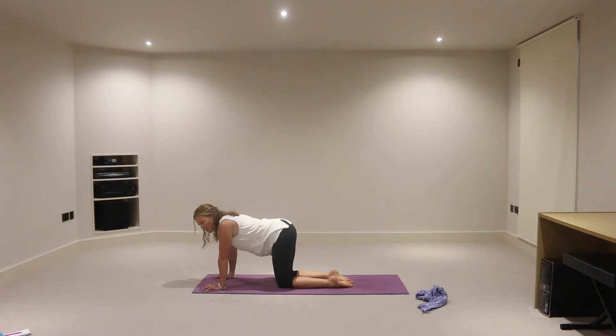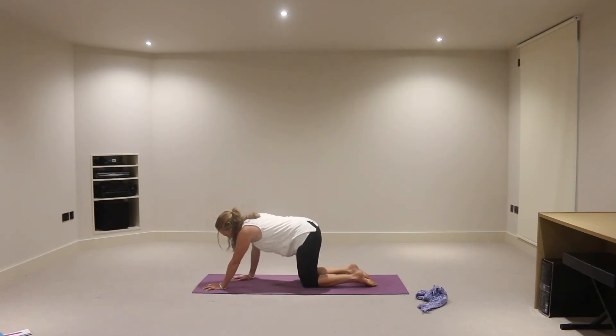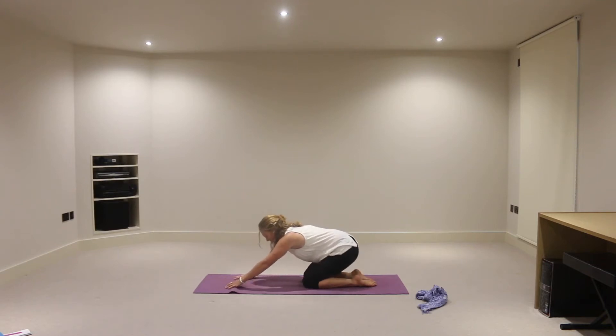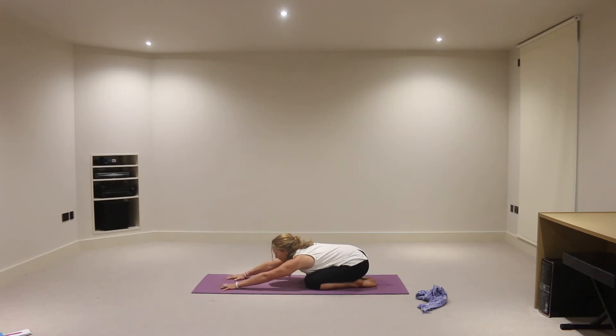Stopping from there — your feet are probably vibrating now, really awakened into them. Just make sure you've got space on your mat to come into a kneeling position with the tummy over the thighs and extend the hands forward from there. Hands about shoulder distance apart from one another, fingers spread. So you've got a good foundation now into your hands as well.